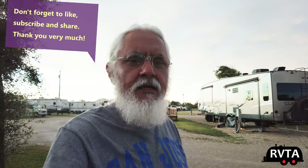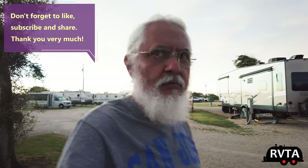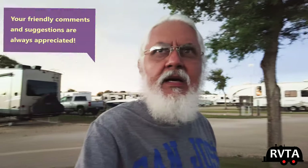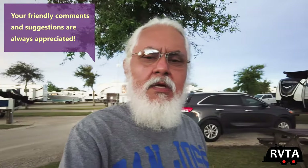You want to play some Santana? Some salsa music? Some classical music? Some jazz? Maybe I can deal with that. But country music — after a while, you can only hear so many stories about someone losing their wife, their dog, or their job. Don't forget to like, subscribe, and share if you have the time.